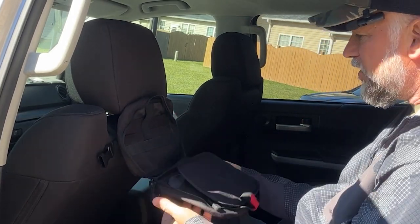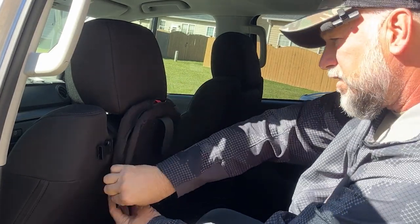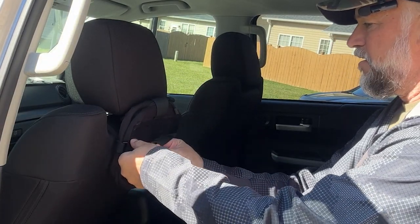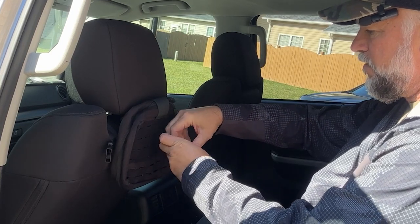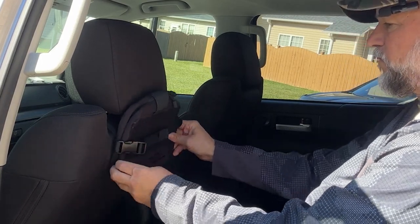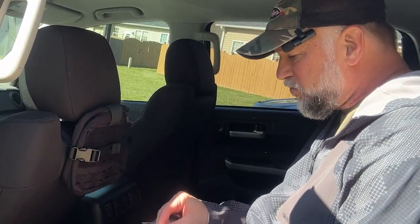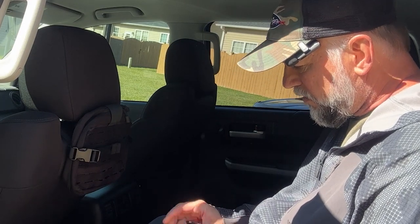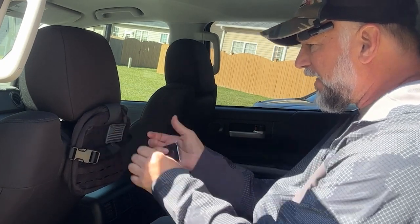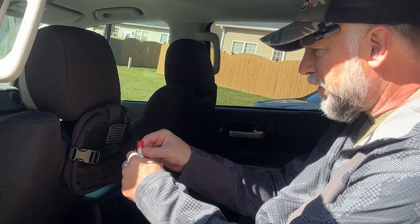Inside here you can have all your stuff - whatever you need. Once you get it filled with everything you want to put in there, there's an adjustable strap. It came with these two patches and you can put those on there - the flag, and most importantly this one so people in your vehicle know this is where they can get a band-aid.